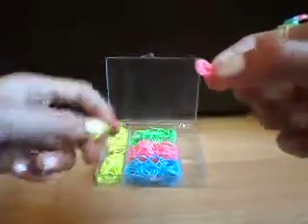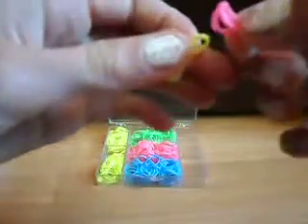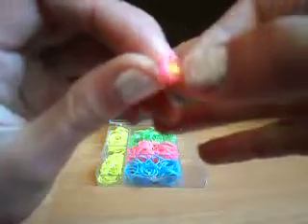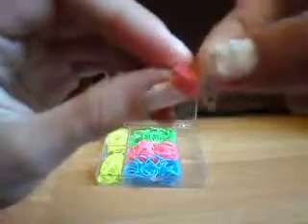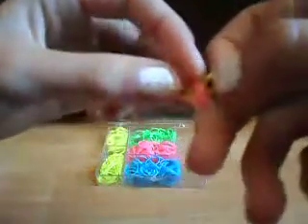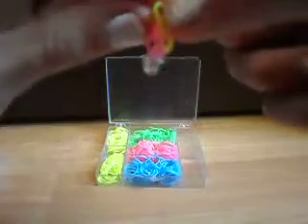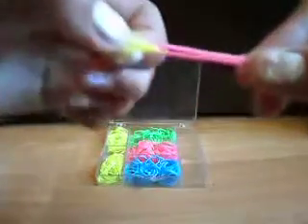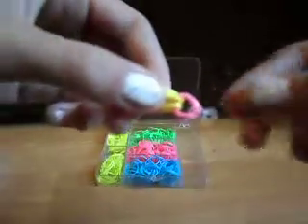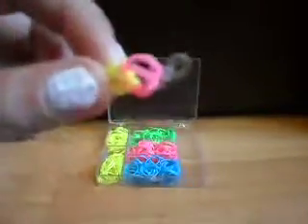Get your second band and just thread it through the hole like that. Once you thread through the hole, join it up and pinch it. Just give it a little tug like that. You've already started making your loom band.